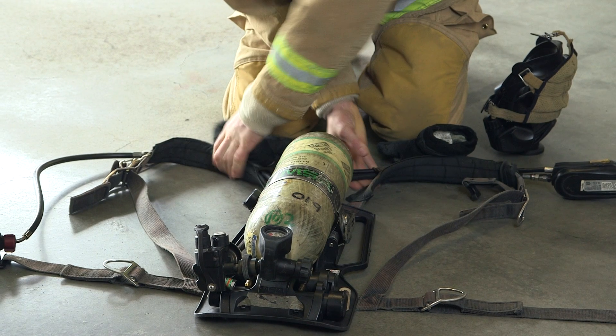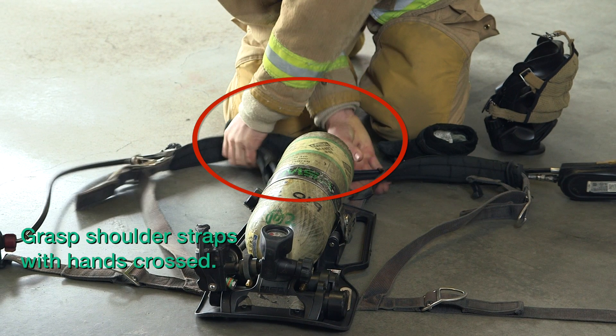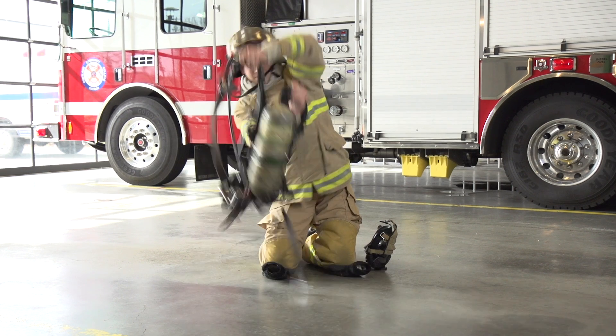After opening the cylinder valve, grasp the shoulder straps. Notice how his hands are crossed. Swing the SCBA on like a coat.